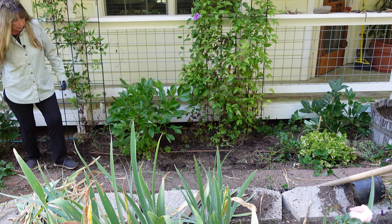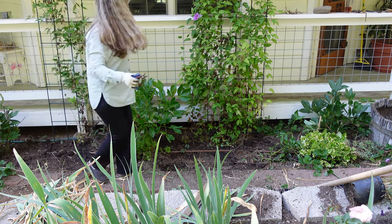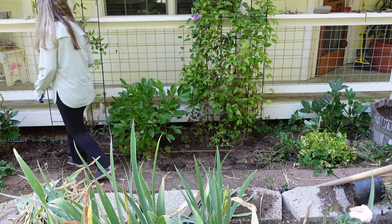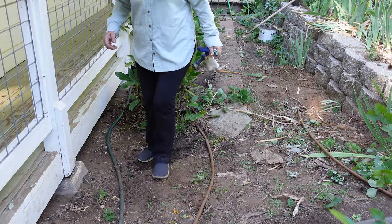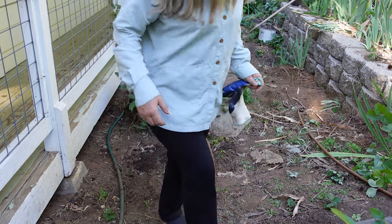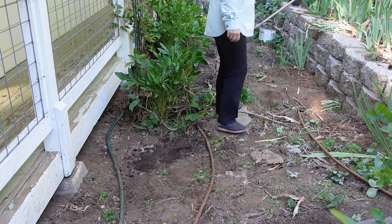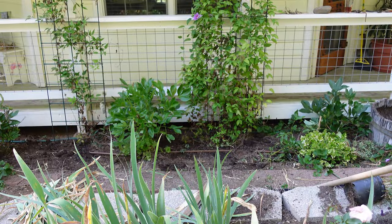So basically then I go back and I just press them in with my foot. Nothing too fancy — just stomp them in lightly. Then I will get the hose and water them in. And that really is it for sowing those seeds.